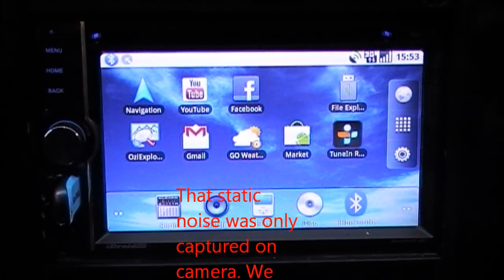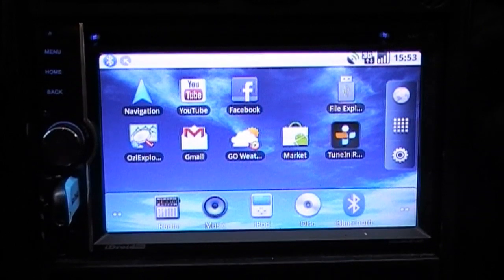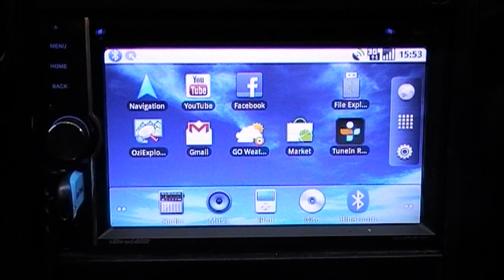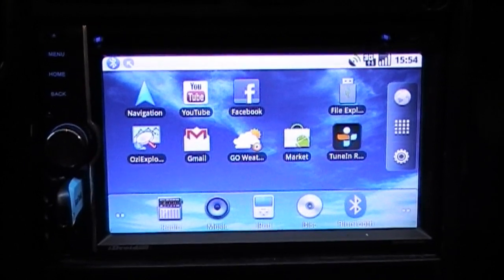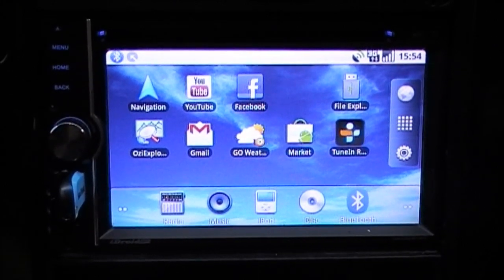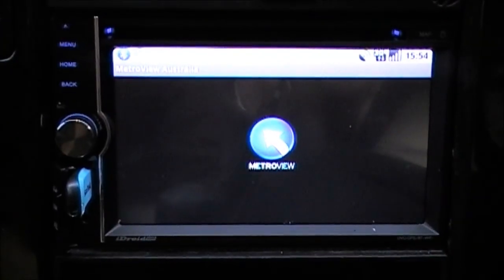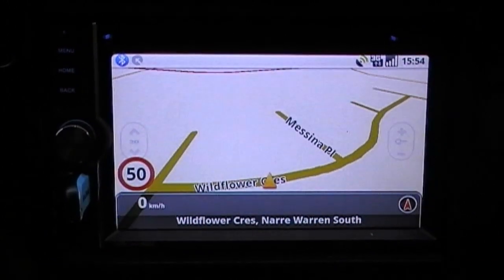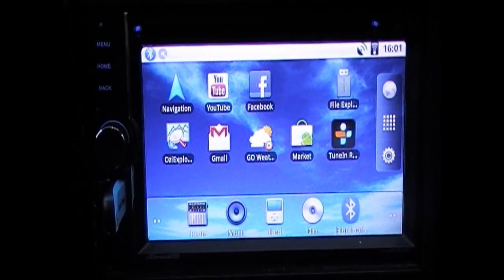Now I'll demonstrate the navigation features. As I mentioned, you can get live traffic updates which allow the navigator to automatically calculate the shortest route to avoid current traffic conditions. The unit comes with a few different navigation apps: Aussie Explorer, which is perfect for off-road and four-wheel driving showing trails and dirt roads; Metro View Australia, which comes pre-loaded on the device with pre-loaded maps for use without an internet connection; and the standard Android navigation app which uses Google Maps while connected to the internet.